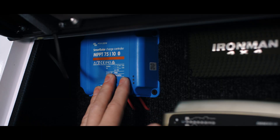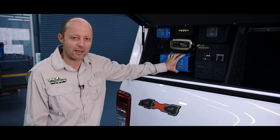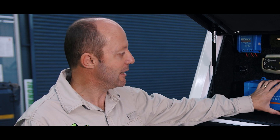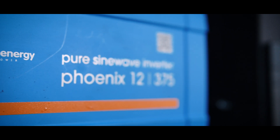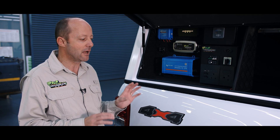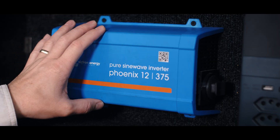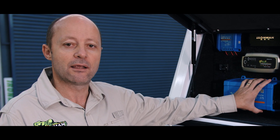You'll notice it's very colorful inside this box, and that's because we use a couple of products which are not Ironman products but are certainly endorsed by Ironman 4x4. These blue boxes are Victron Energy — it's a Dutch company and they make very high quality power management systems. They're not only used for four-wheel driving; they're used in domestic and industrial solar charging, high-end yachting, and high-end overland RV vehicles. It's a very high quality product, and what we like about these products is that they're very efficient — there's very little power loss in the solar units and in the inverters.